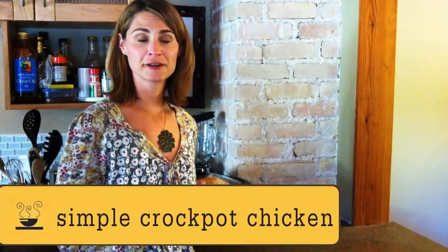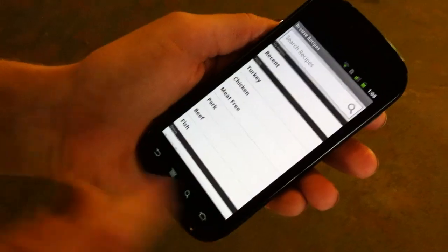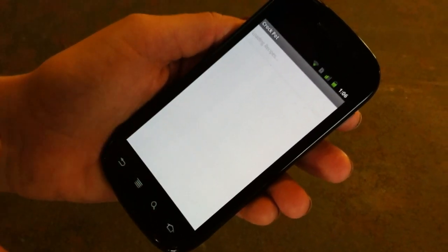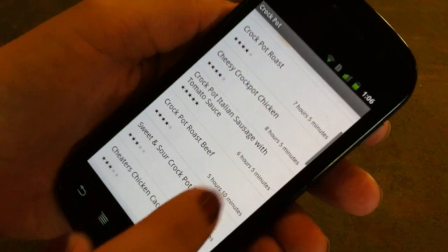The weather is getting chilly, and that's why foodonthetable.com has put together a crock-pot collection for you. Go to your family preferences and make sure that you select the crock-pot option, and we'll show you all of these crock-pot recipes.